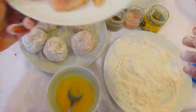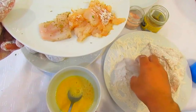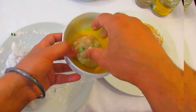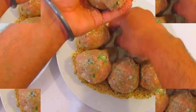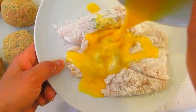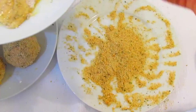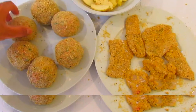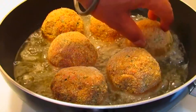Same thing with the fish — coating with egg wash and rolling in the breadcrumb. Now the fish scotch egg and potato veggies are ready.